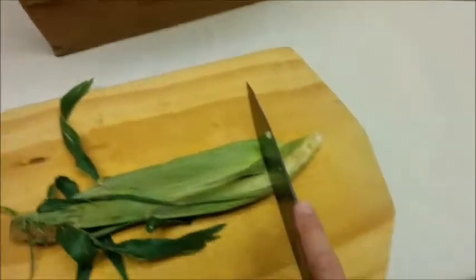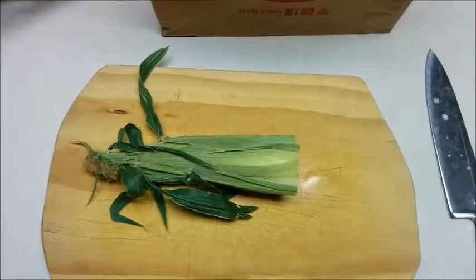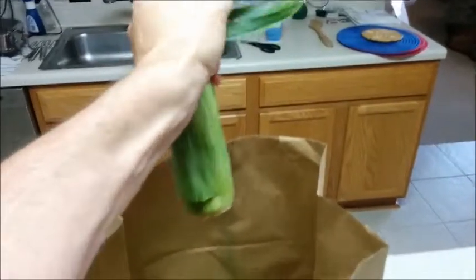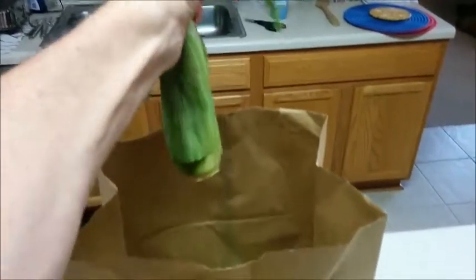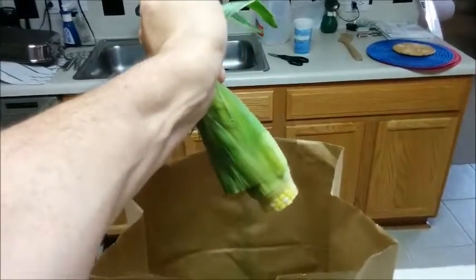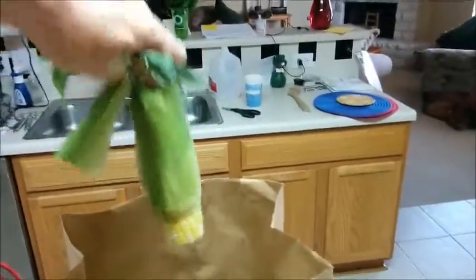Just a moment while I cut this. Now I just squeeze at the top. See the corn start to come out the bottom there? And while holding tightly to the top, I'm going to drop it on out.